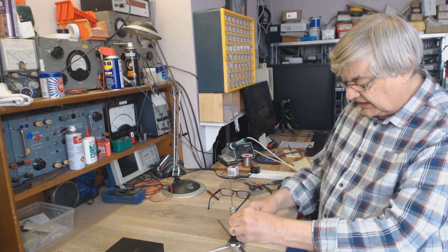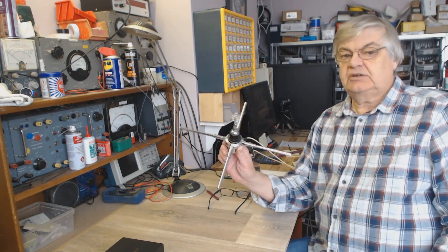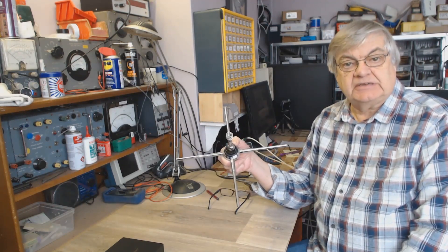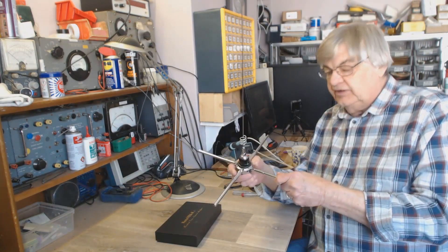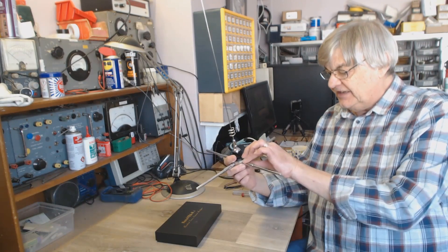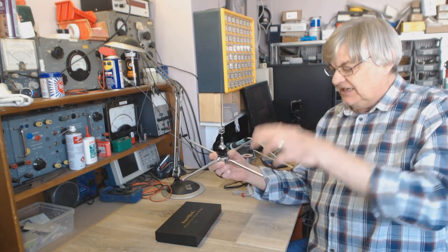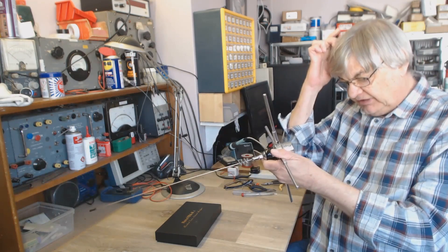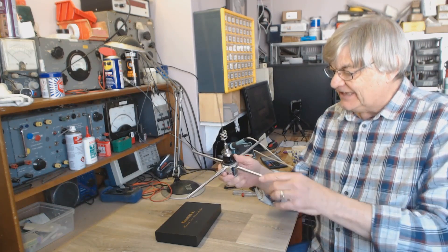Hi, I'm Ray G4NSJ and I'm going to sort this aerial out and see what it is. This was given to me ages ago and the chap said it's a 70 centimeter aerial, but I thought that's a bit long for 70 centimeters. You can't always tell by looking at an aerial. These are very short for two meters — that's about right for two meters — these look more like 70 centimeters. It could even be nothing to do with amateur radio; it could be some commercial thing outside amateur radio bands altogether.